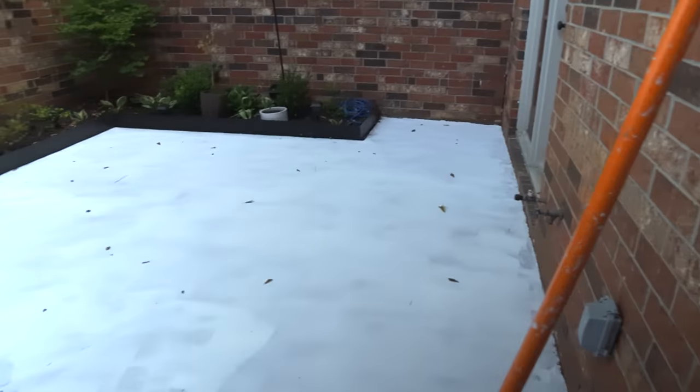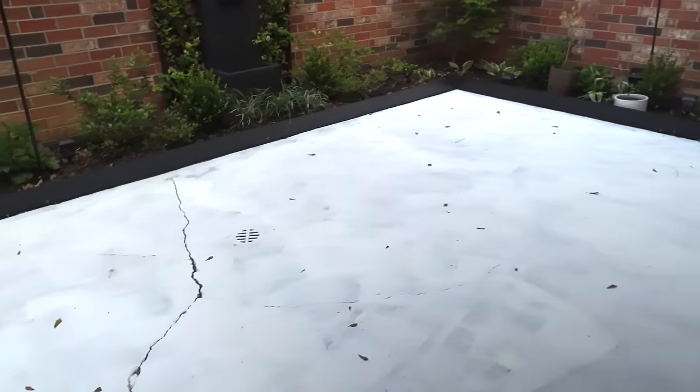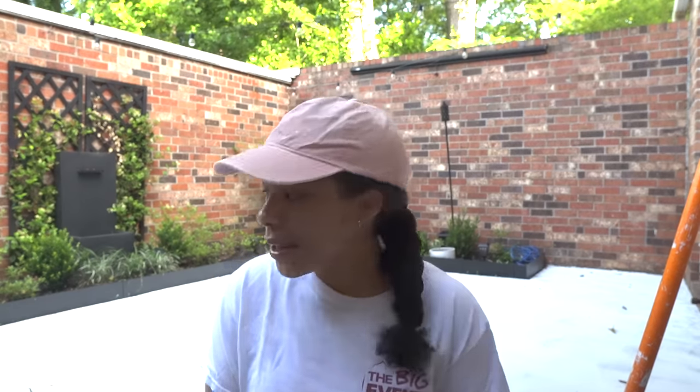Day three and this is what the courtyard floor is looking like — it is completely white and very bright. I got up early today and I'm going to go ahead and tackle the first coat of paint.